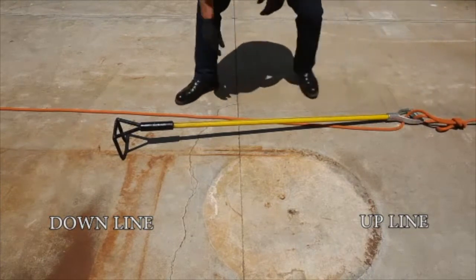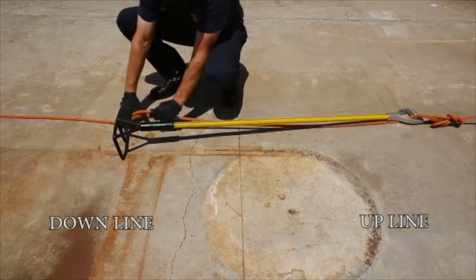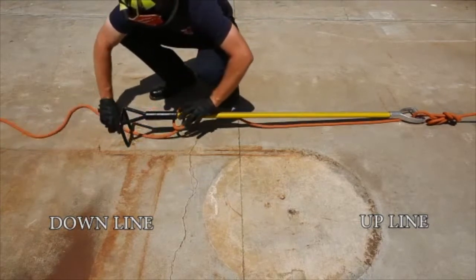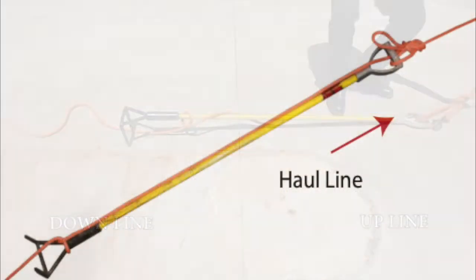Once they're done tying that off, they move down to the bottom of the roof hook and tie a half hitch. Clean up each knot, removing any slack in the line, and the tool is ready to be hauled. When it's all done, it should look like this.